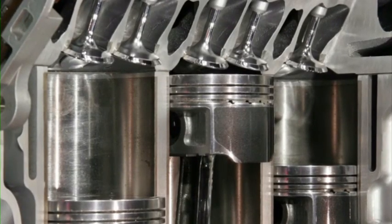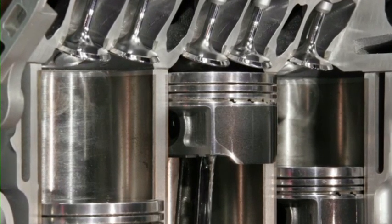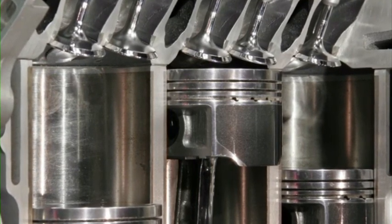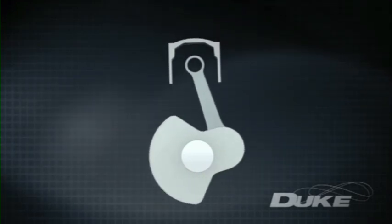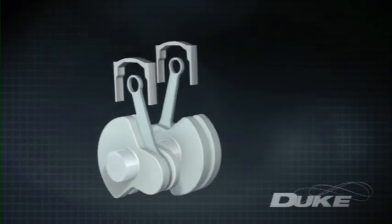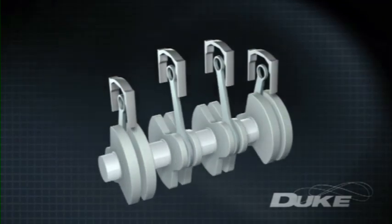A standard internal combustion engine works when a fuel charge is ignited under pressure, pushing a piston down a cylinder where its linear motion is converted via conrod into rotational motion of a heavy crankshaft held in an even heavier block. To increase power, numbers of cylinders are repeated in rows, either inline or in a V configuration, introducing even more weight and complexity.